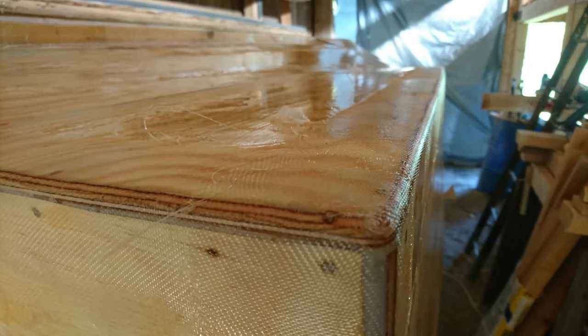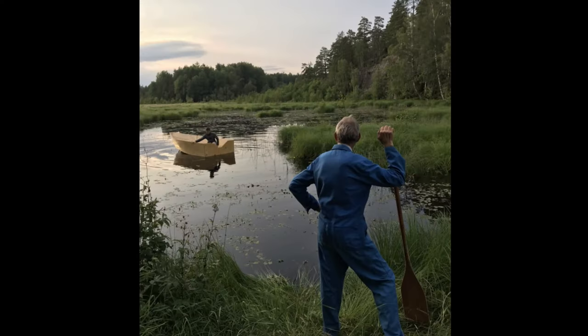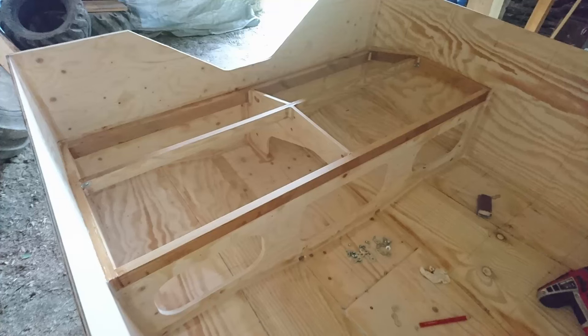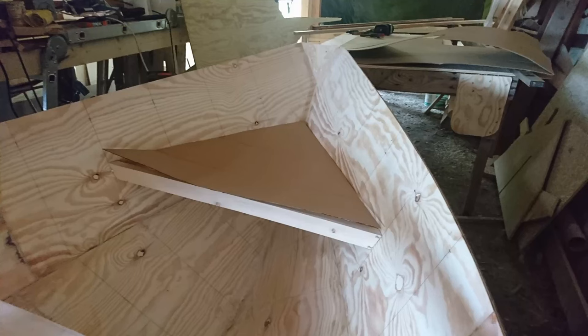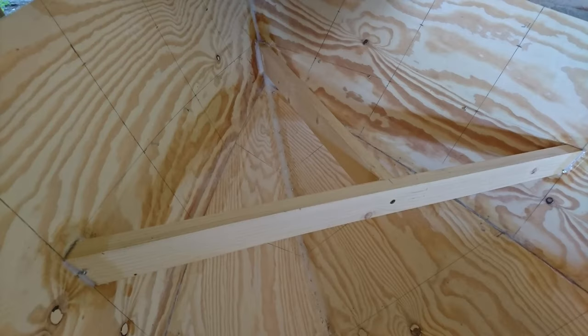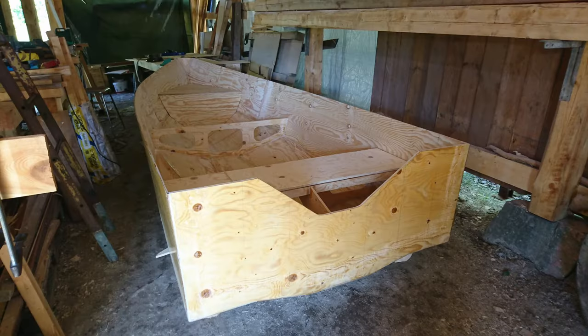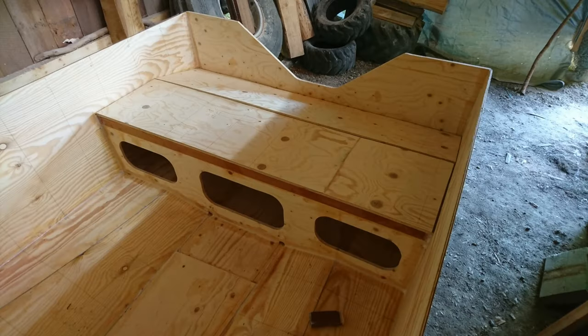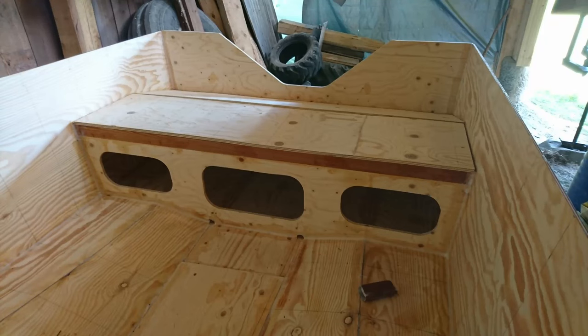When the fiberglass seams have cured we can test the boat in the water for the first time. Now it's time to build the interior of the boat. In the stern I decided to build a contraption that moves the seat a bit further back and stiffens up the back of the boat. In the original plans there was a bonnet in the front, but I decided I wanted a seat instead, and under the seat there will be a dry compartment for storing things. Under the aft seat you can also store things but it will not be a waterproof compartment.